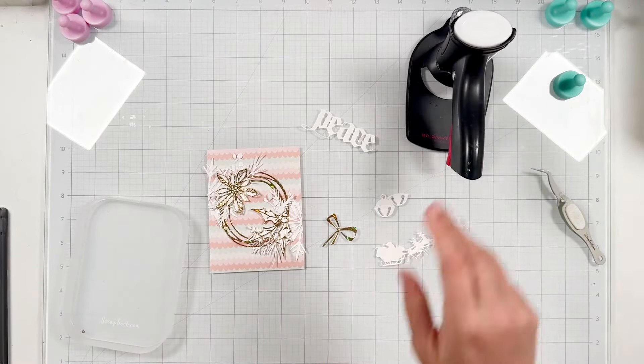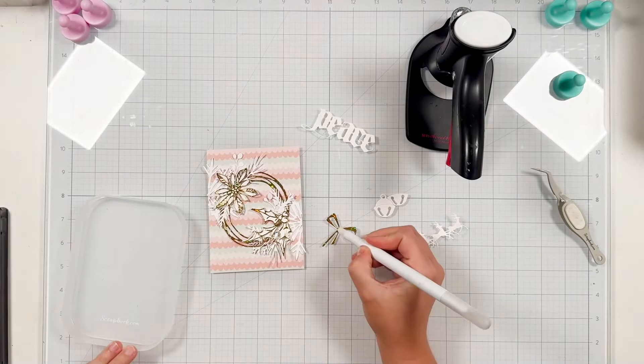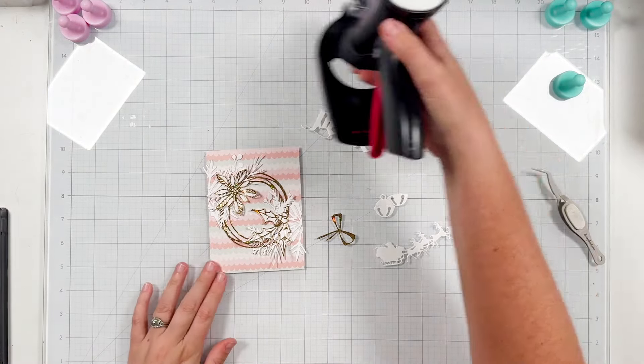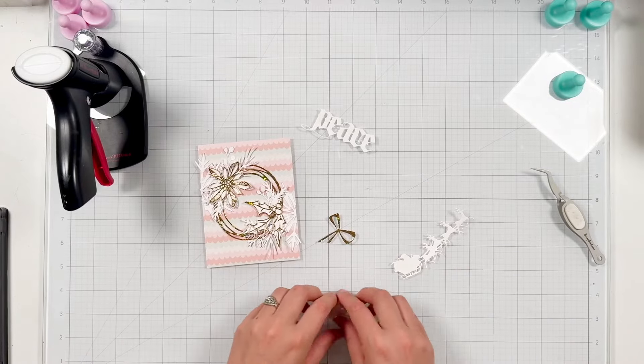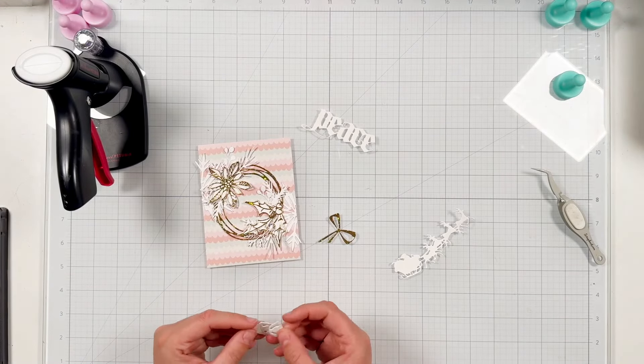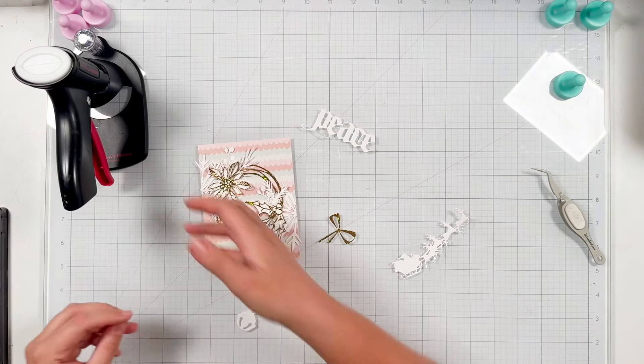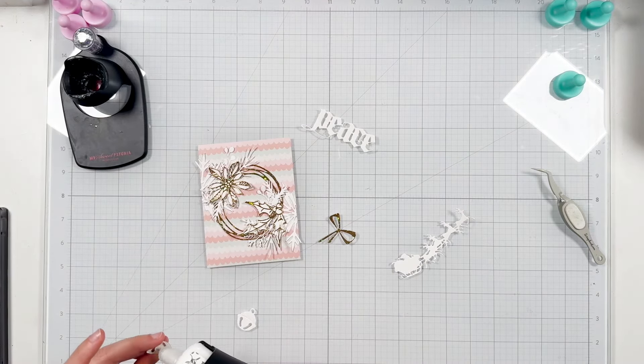I thought about putting everything on a white background as well, but I kind of like the pop of color from this really cute new paper pad from Scrapbook.com. I think it just gives a lot of fun and ties in that more pastel Christmas color, so I really like that I went this way — but I think this would also look really pretty white on white.